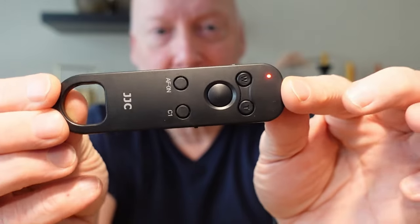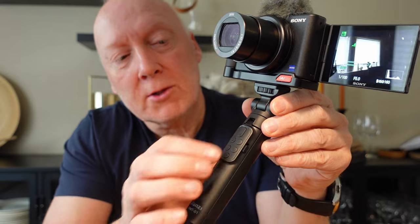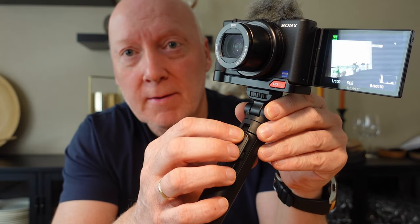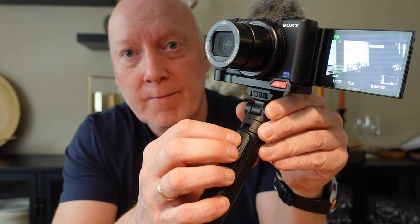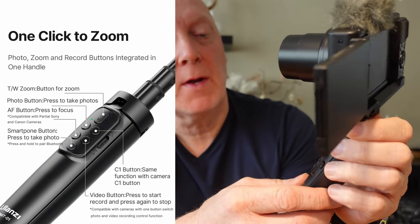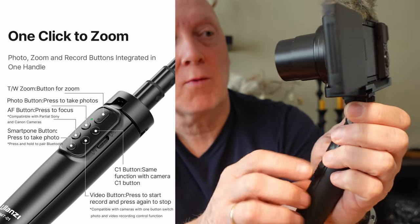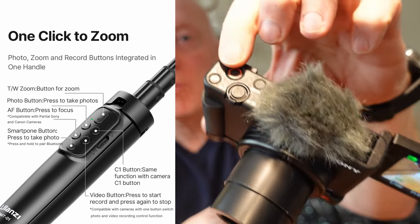This one I can highly recommend. It's easy to carry, of course, and weighs almost nothing. This one also has the zoom function, and of course record and all this other stuff. You can also take pictures, and you have this quick button which is the same one as up on top here.